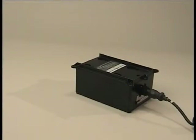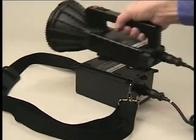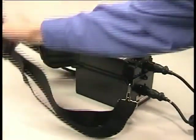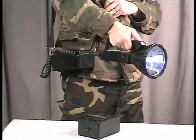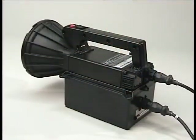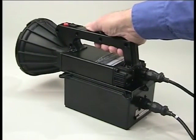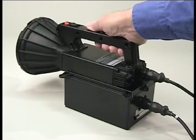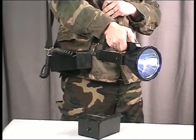Many people that use the MaxiBeam on long patrols prefer to carry the weight on their shoulder. This is easily done by attaching the shoulder strap to two of the four points provided on the battery. When the light is needed, it can be released from the battery quickly — just grab the light by the handle and slide your hand back until your little finger finds the locking trigger release, squeeze up on the trigger and push the light forward. The light will slide about three quarters of an inch forward and then lift off the battery. The QALY cord will allow you to use the light freely while the weight is still on your shoulder.